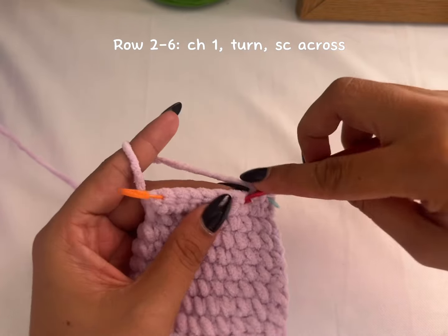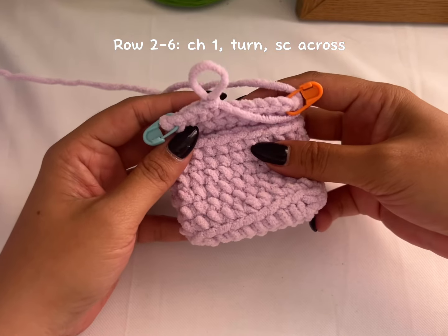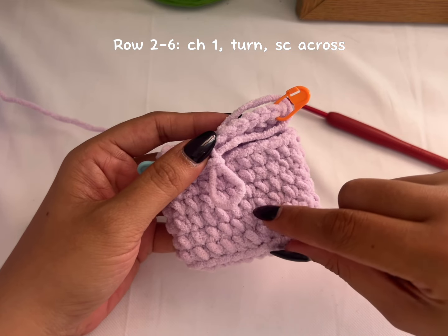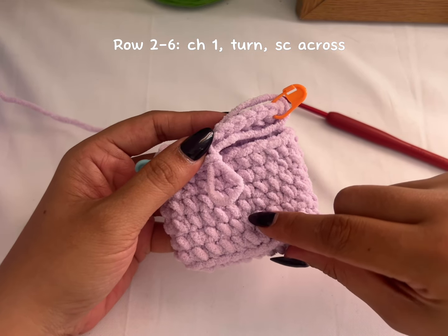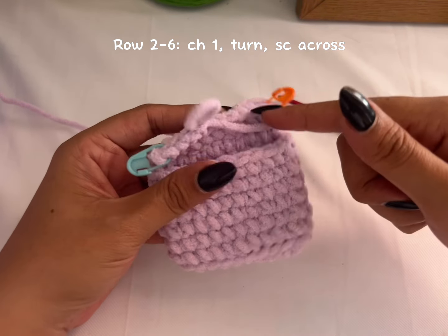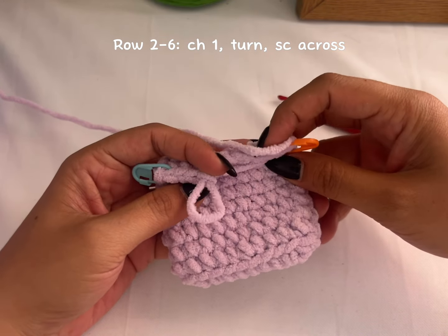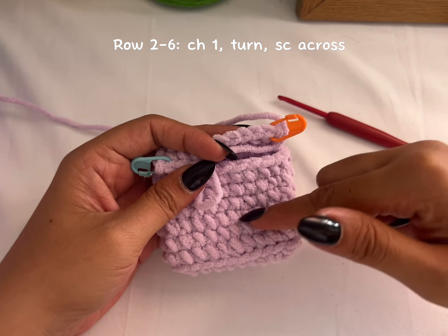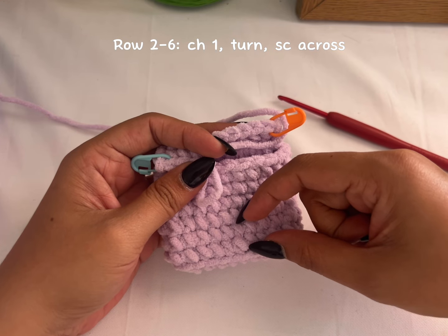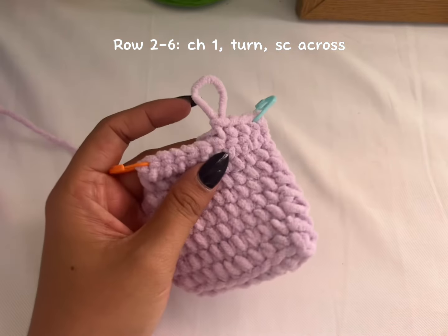Just repeat this row — repeat row two — until you have the full cover for your AirPods. When you cover it like this, you'll reach the third-to-last row. I'll repeat row two until I can cover up to here, keeping two rows for our decrease.